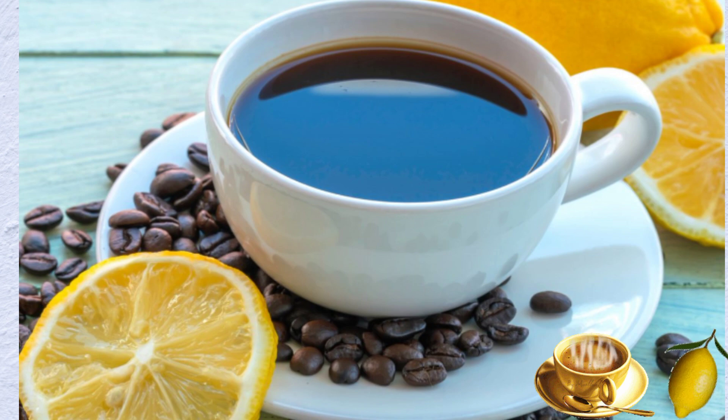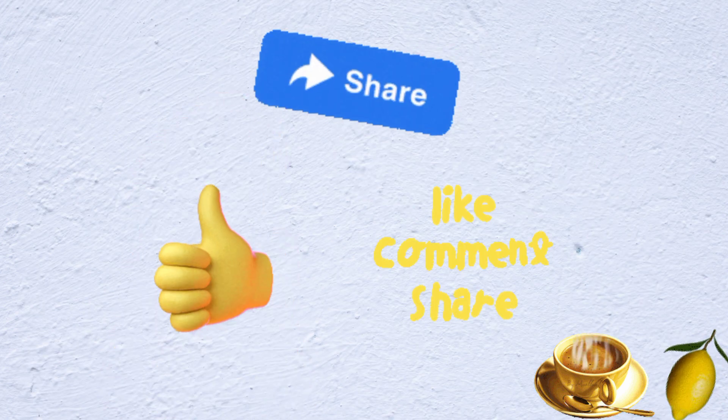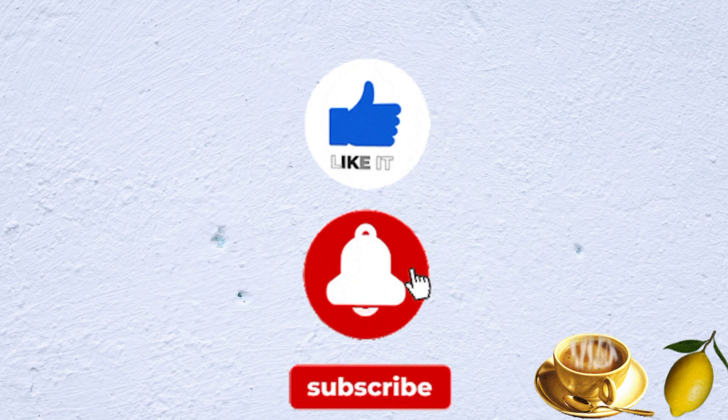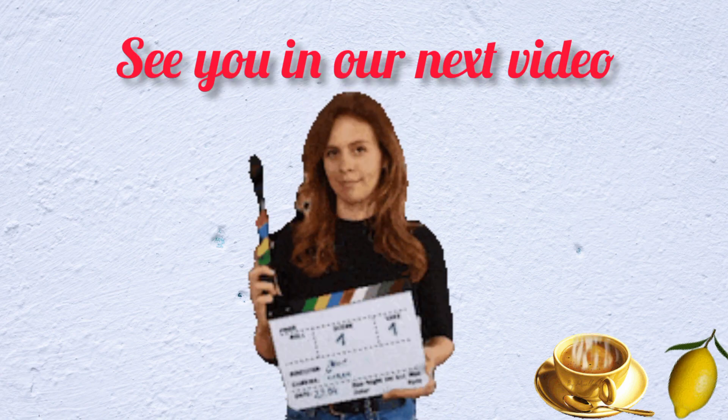There you have it — the super powerful and effective weight loss drink. We hope you got value from this. Please give this video a thumbs up, and remember to hit the subscribe button and the bell icon so you get notified each time we publish new videos. See you in our next video. Bye!